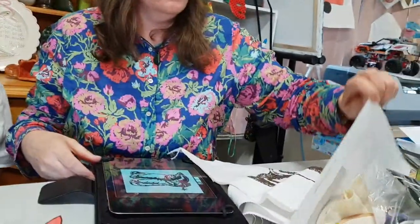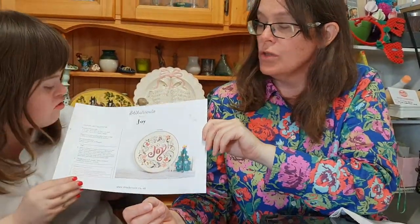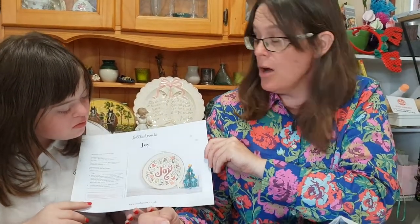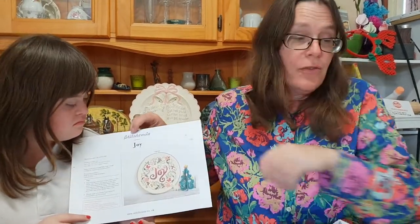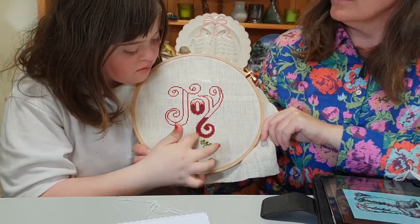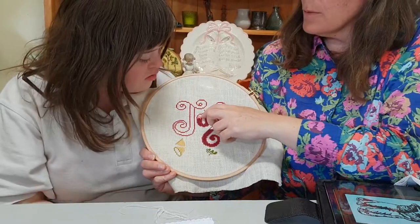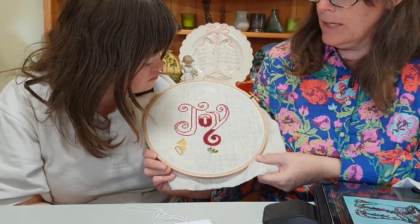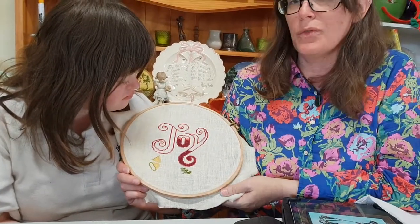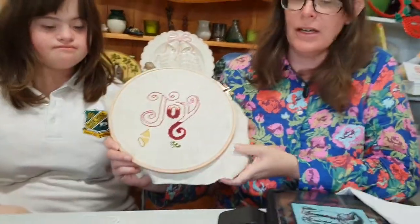Another one I'm doing for Christmas says 'Christmas Joy.' It's a Stitcherovia pattern from Etsy. I've done the red and pink inside so far, though I forgot to buy the colour for part of it. It's on even weave linen — I'm not sure what kind because I got a whole heap of fabric from the op shop. There's green, bells, and leaves, and it's done with DMC threads.